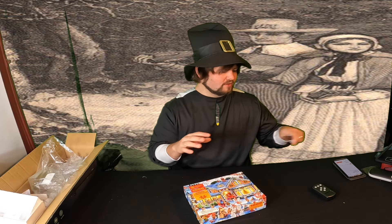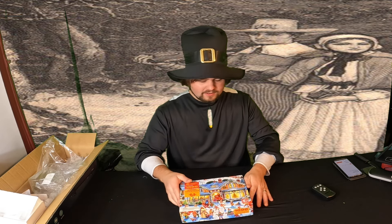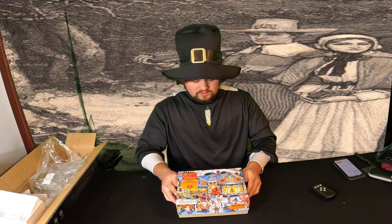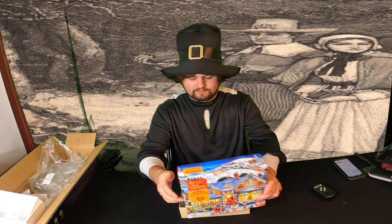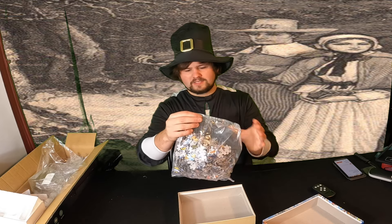A lot of people put puzzles together for fun and then that's it, but you can actually seal the puzzle and then frame it. A lot of people are starting to get into putting puzzles together and then framing them. So this is what you get — it comes in a nice bag.